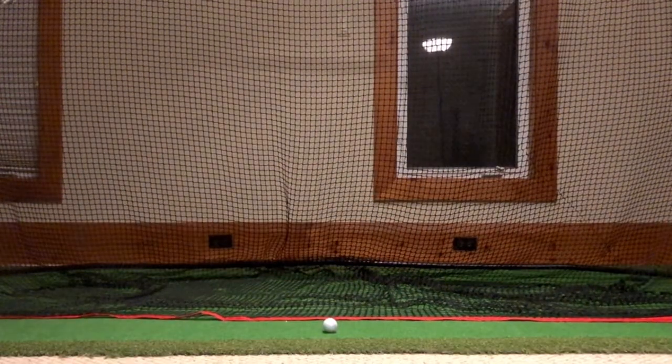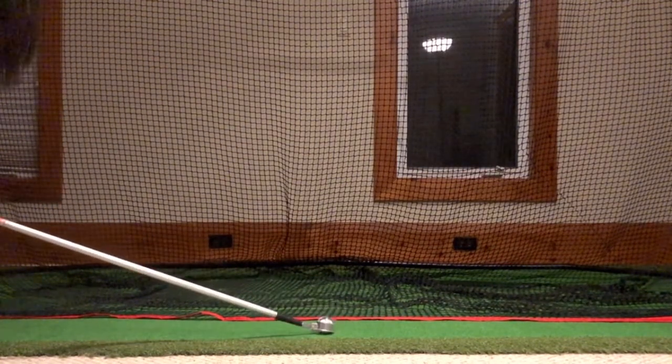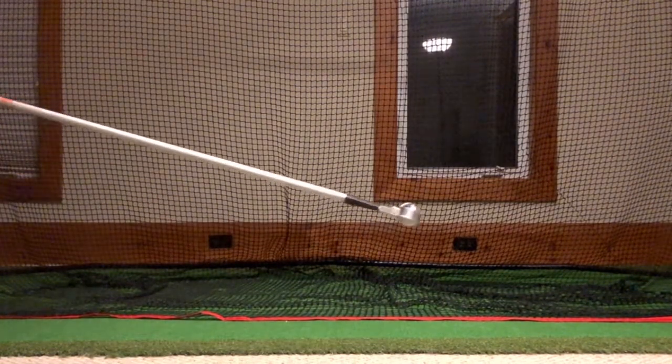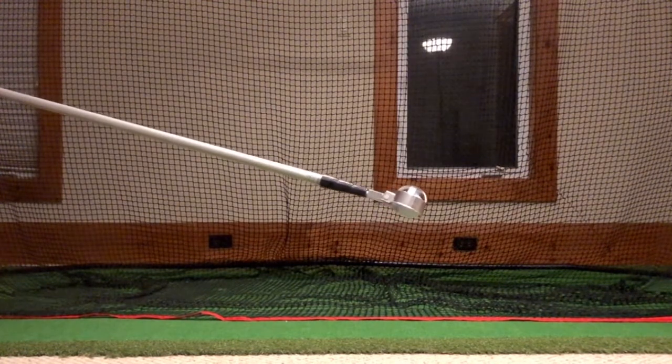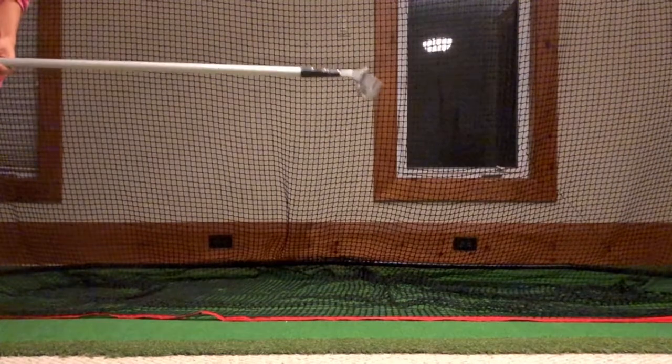Now what happens when your ball is on the ground and you want to pick it up? You're just gonna place the ball retriever over the ball and then it's gonna automatically pick it up by itself. As you can see here, the ball will not fall as it's already automatically locked in. Then you can simply reel it back in and collect your ball.